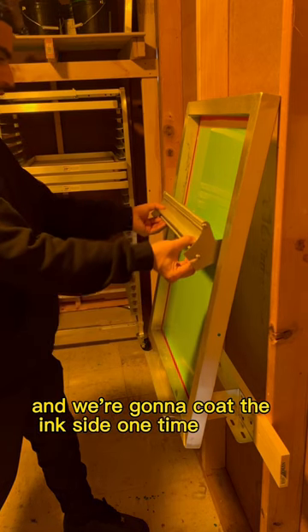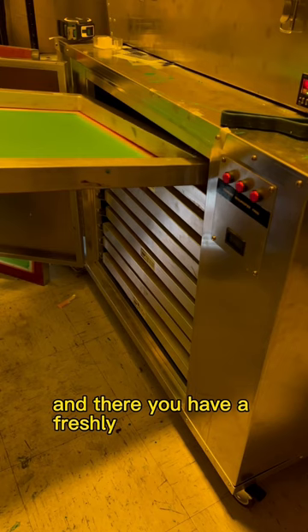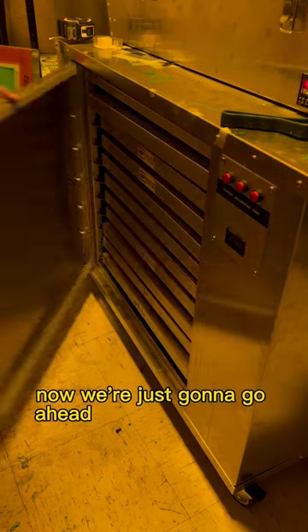We coat the ink side one time as well, and there you have a freshly coated screen. Now we're just going to go ahead and let the screen dry.